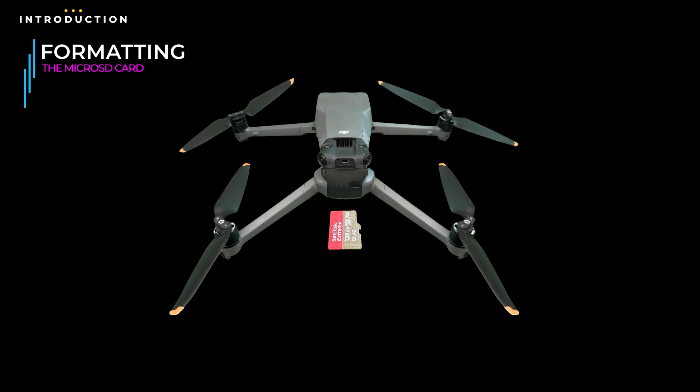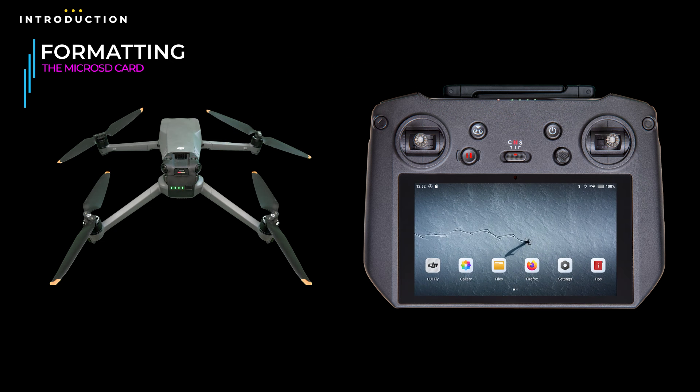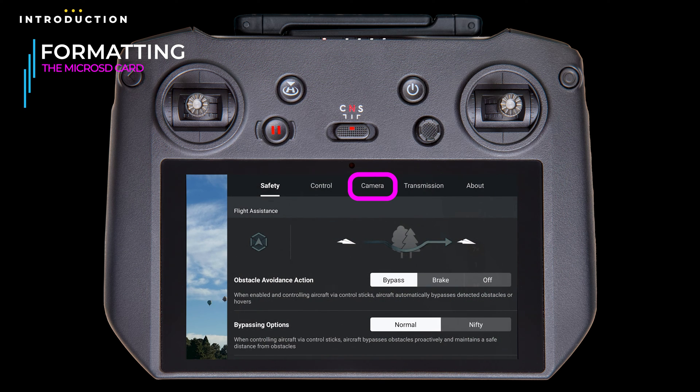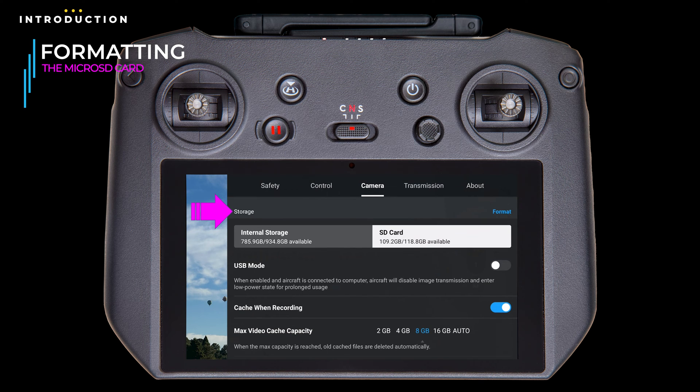To format the micro SD card, with the drone off, insert the card. Then turn both the drone and controller on, and once they're talking to each other, open the DJI Fly app if it didn't automatically open. Next, tap the three dots in the upper right. If not already on the camera tab, tap on it and scroll all the way down to the storage section near the bottom.